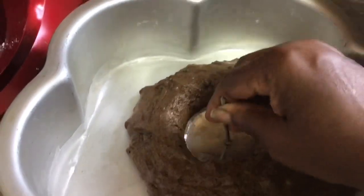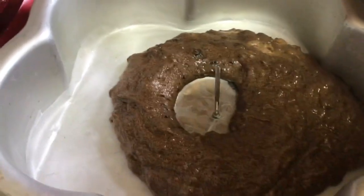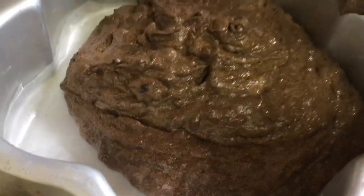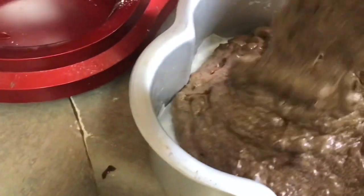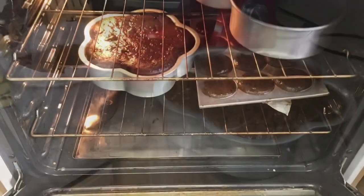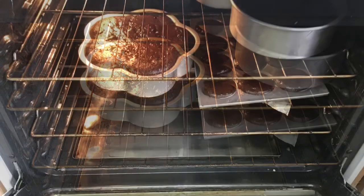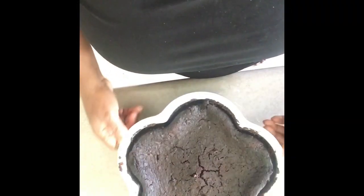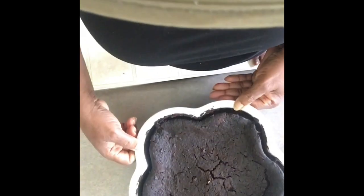This is called a flower nail — it's what we make roses and flowers on for cake decorating. I had forgotten to put it in before I started putting the cake in the pan. Remember to line your pan, then I start putting the cake mixture in. The reason for putting that metal piece in the middle is so there's something that pulls the heat towards the center, because a lot of the time when you bake a cake the middle stays raw.